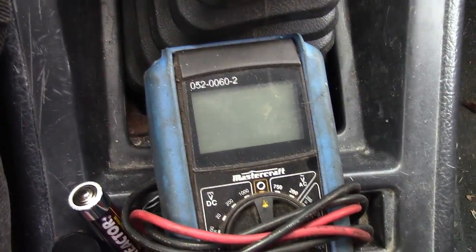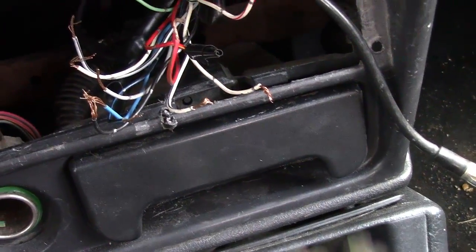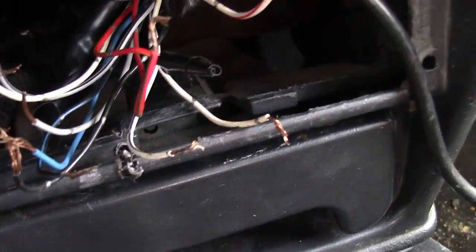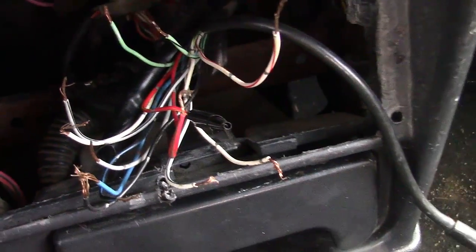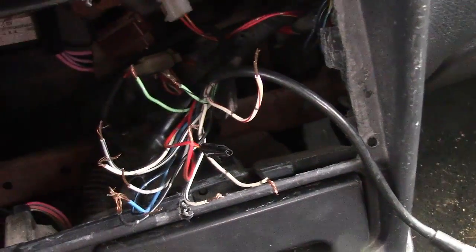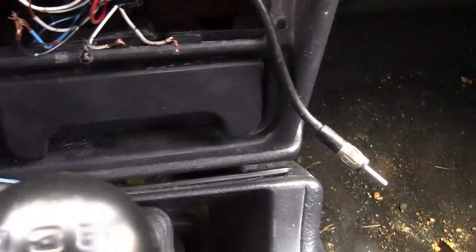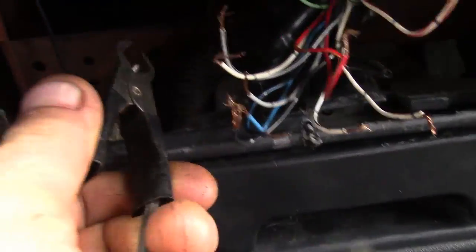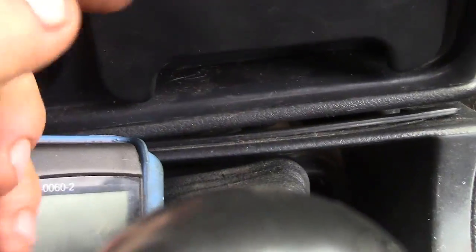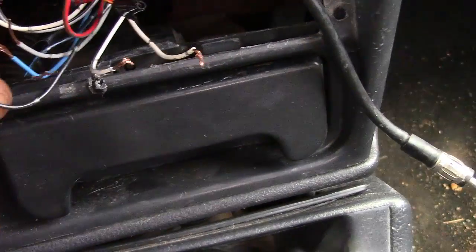Get yourself a multimeter. Strip all your wires, but make sure none of them are touching. You know, though these are everywhere, none of them are touching. Put your key to the on position. Find a negative somewhere that you can go onto — you can even just use the chassis metal down in there. Or if you're pretty sure they've used black for an actual ground.